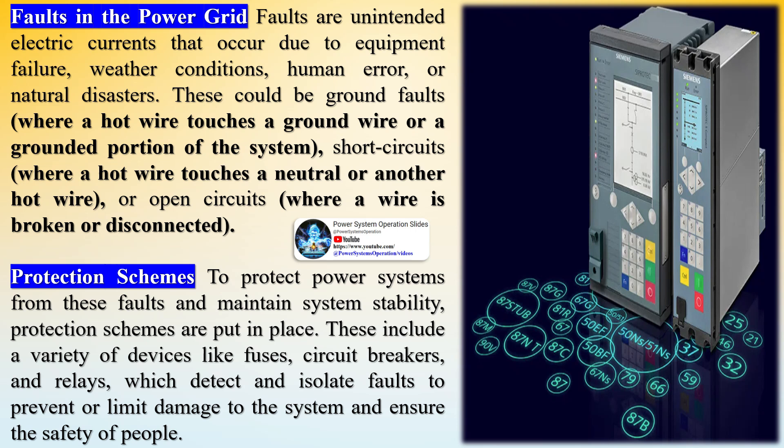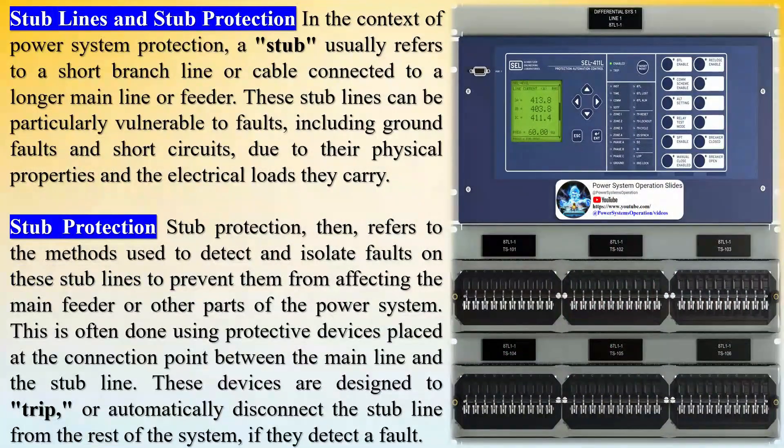Stub protection is a critical component of power system protection and security, coming under the broad umbrella of power system engineering. Understanding stub protection requires some knowledge about the electrical power grid, which consists of interconnected networks for delivering electricity from suppliers to consumers. These networks include generators, transformers, circuit breakers, power lines, and more.